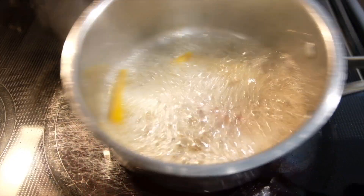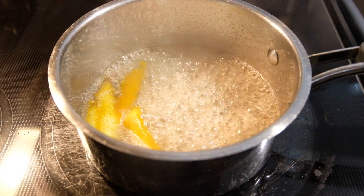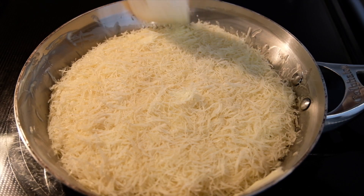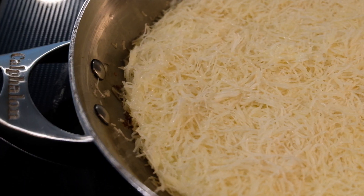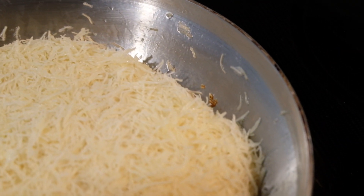Our syrup should be almost done. You'll know it's ready when the syrup is foaming and the bubbles seem to be thicker. Set aside. Now here's a tip — go low and slow. Cook this on low heat. Do not be so excited that you'll cook this on high. Let the butter do the work for you.